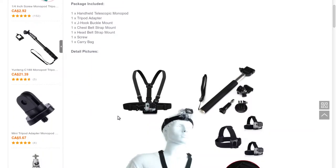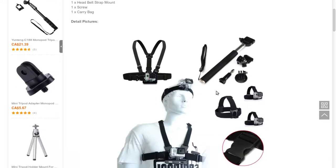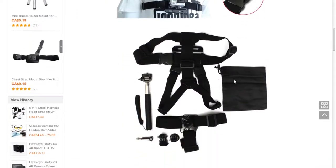The package includes one handheld telescopic monopod, one tripod adapter, one J-hook buckle mount, one chest belt strap mount, one head strap mount, one screw, and one matching carry bag.